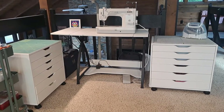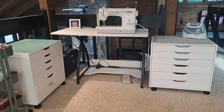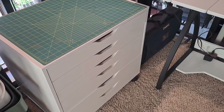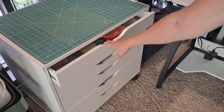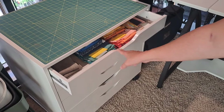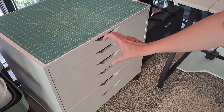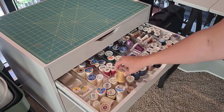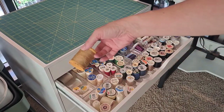If you got the long IKEA table set up on legs, these caster units would wheel underneath them. What's nice is you can pull those out and then have that top surface. These wide units are 26 and a half inches wide. They hold a lot, and I like how the drawers aren't very tall - they're the perfect height for all of our crafting needs.